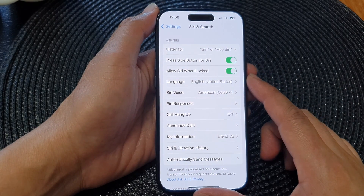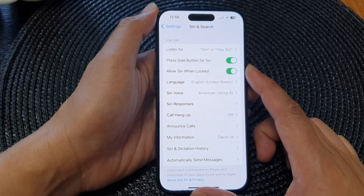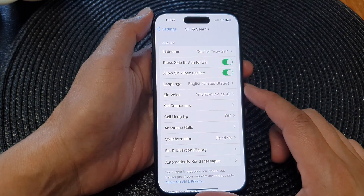Hey guys, in this video we're going to take a look at how you can turn on or turn off press side button for Siri on the iPhone 15 series.